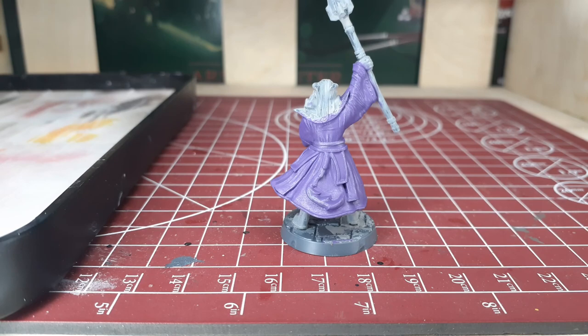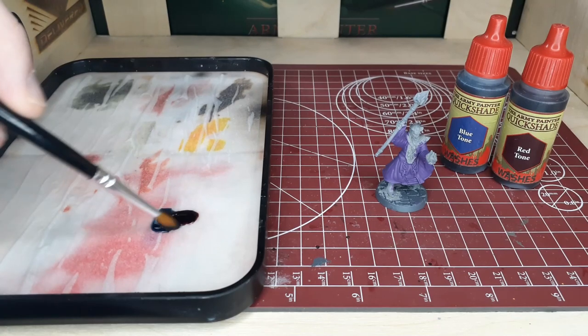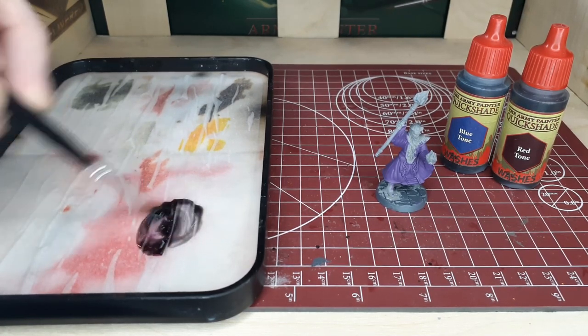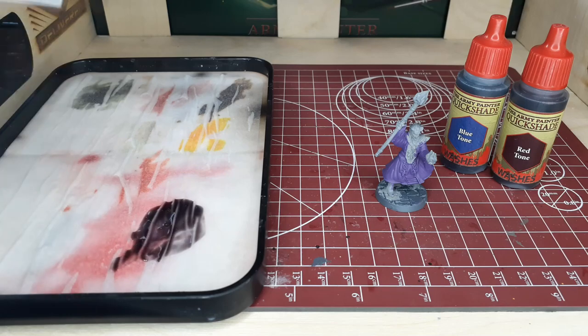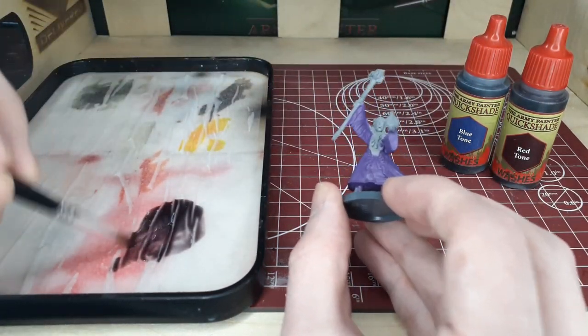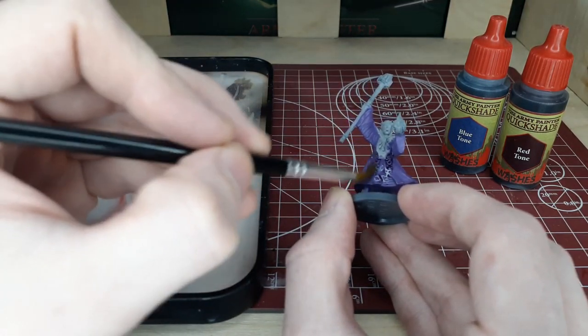Our first step is we're going to make a wash for this model. I don't have the purple wash myself, so what we're going to do is take blue and red, use a little bit of color theory and mix those two together. As you can see on our palette it turned into a nice dark purple wash. So first things first, we're going to cover the entire cloak with this wash.